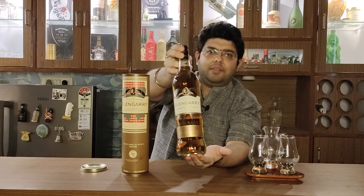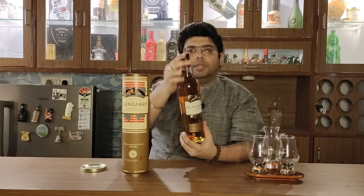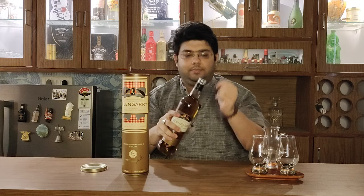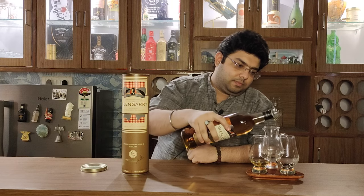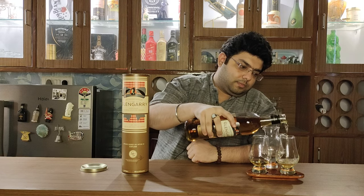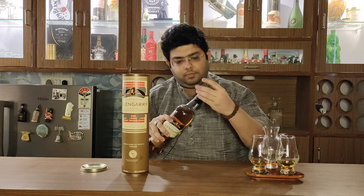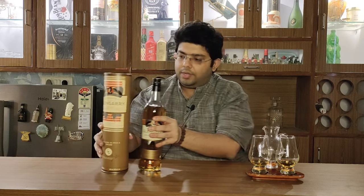That's Glengarry for you guys. Let's open it and do a little pour. We have now poured our Glengarry whiskey.